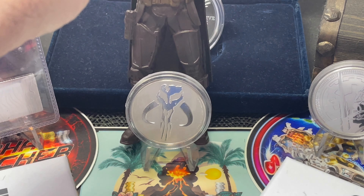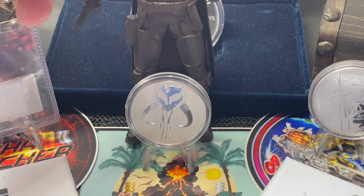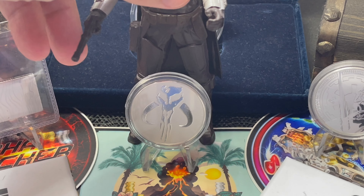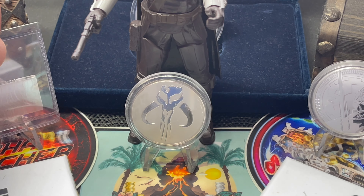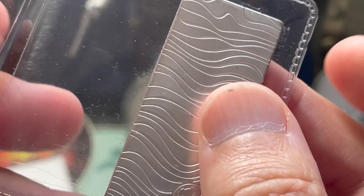The last but not least of these three is the Beskar bar. This is a 2020 Beskar bar — the first year they made these — one troy ounce, .999 fine silver, with a mintage of 50,000. I picked that up but I missed out on the 10-ounce, which is kind of a bummer, but no big deal.